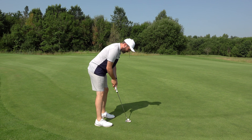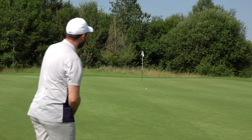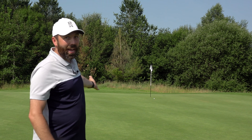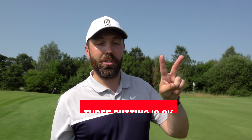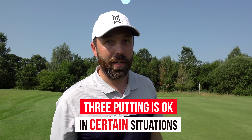One last look at the flag. We know it's uphill and on a putt like this you've got to give it a massive whack. That's not bad — no guarantee of a two-putt there, but it's not disastrous. You're certainly not four-putting from there. So tip number two: three-putting is okay in certain situations.